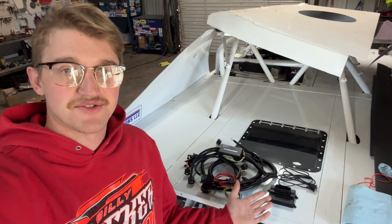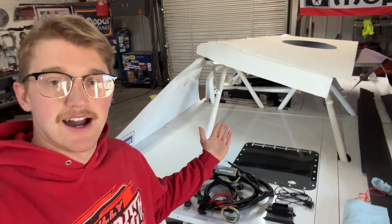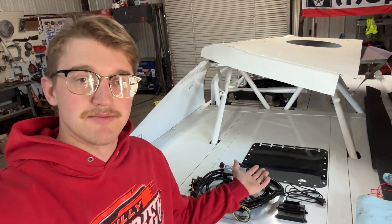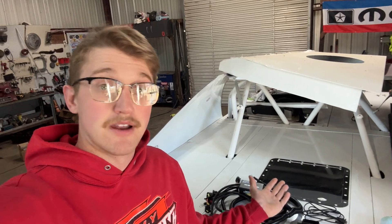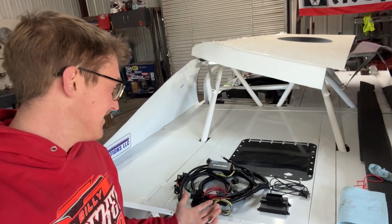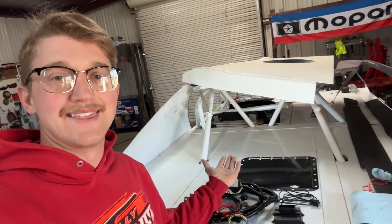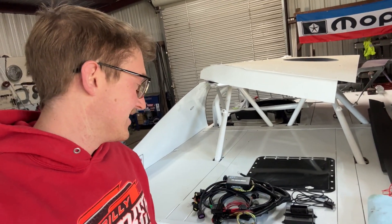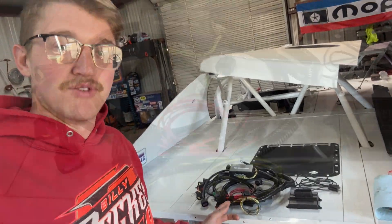All right, we're here with our micro squirt. This will not be going into this car because that would be illegal per the rules, so we're not going to run it. But I bought this just to have around — we'll show it, we'll mock it up on this for the time being to show you guys, but I'll get more into detail.